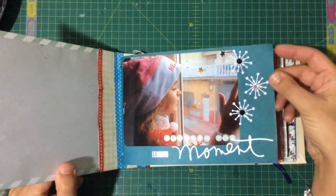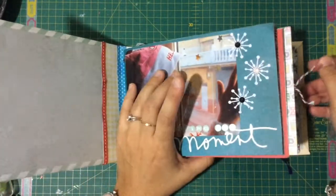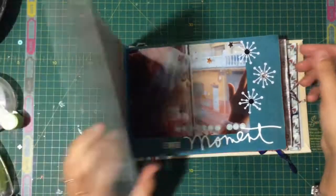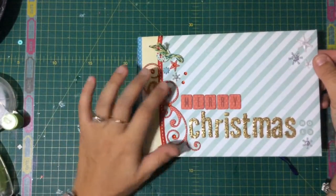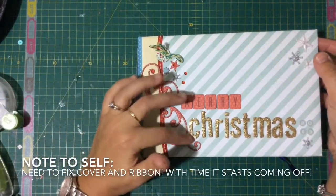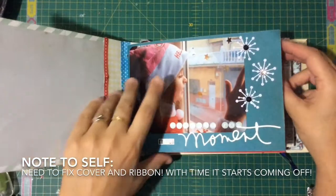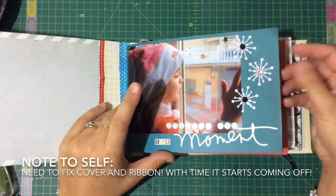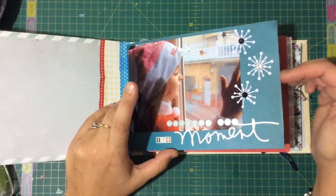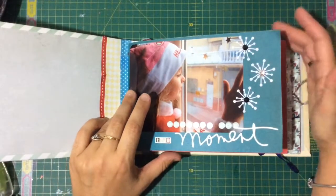It's not a December daily, but it just sums up the most important moments from last year's Christmas — it's basically all about my daughter. I used a collection by Fancy Pants at the time, called Winter Wonderland, I think. I've forgotten exactly, but I basically mixed a lot of things. I had chipboard from Bo Bunny, some gold stickers, and paper from different collections.